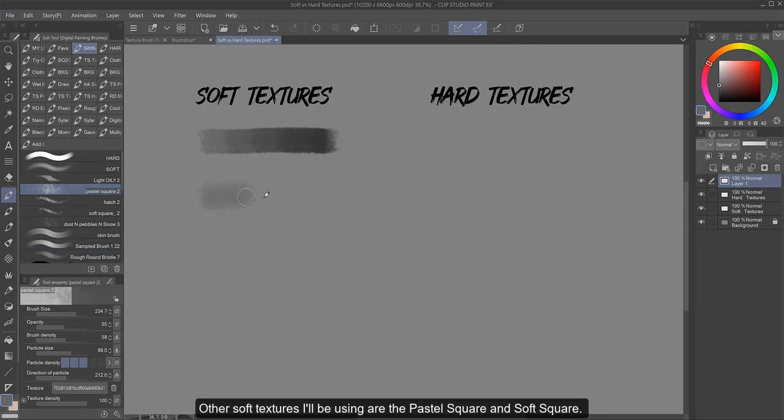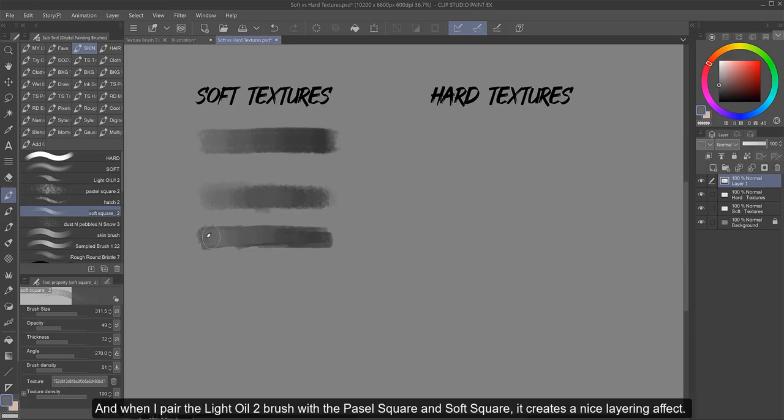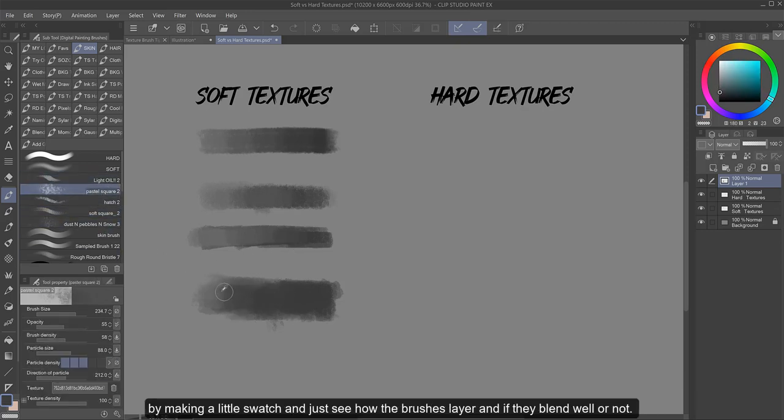Other soft textures that I'll be using are the pastel square and soft square. They're a bit more defined than the Light Oil 2 — you can see the details in these are crisper. And when I pair the Light Oil 2 brush with the pastel square and soft square, it creates a nice layering effect that I would use all of these together in blending and building my layers. This might be a good way for you to test a few of your texture brushes by making a little swatch and just see how the brushes layer and if they blend well or not.